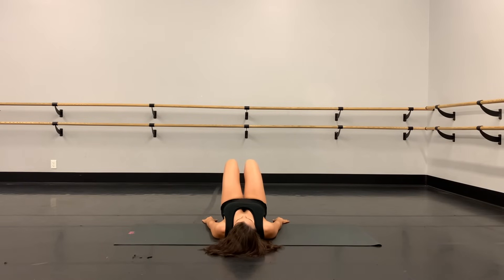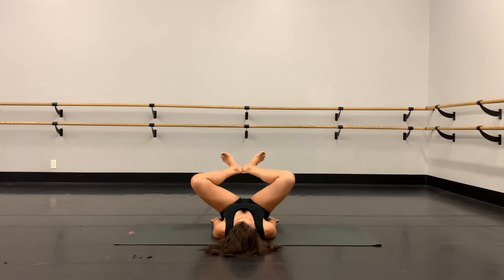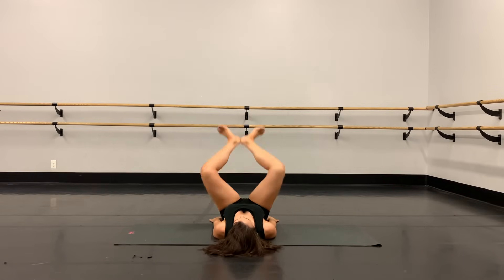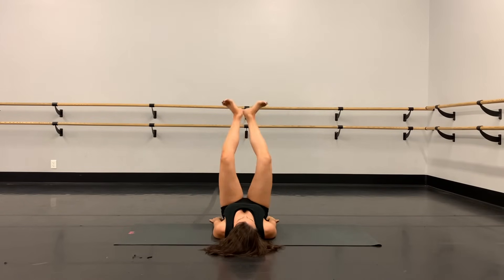All right, second set right here — you guys ready? Take your legs up toward the ceiling, legs stacked over the hips, kneecaps turned out to the side, flex the feet. We have our plie and stretch, plie and stretch. Heels stay connected the whole time, press the knees wide out to the side. Squeeze those inner thighs together as you stretch the legs.